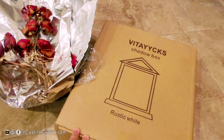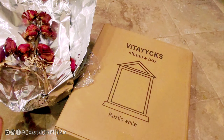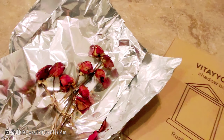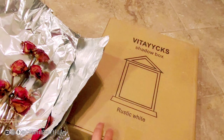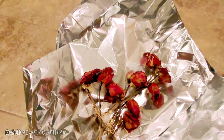Hello guys! Today we will be unboxing this shadow box. This is for my roses from 10 years ago, and I'm trying to put them in resin and then place them in this shadow box that I got from Amazon. As you can see, it's not really preserved well, but I still want to keep it.